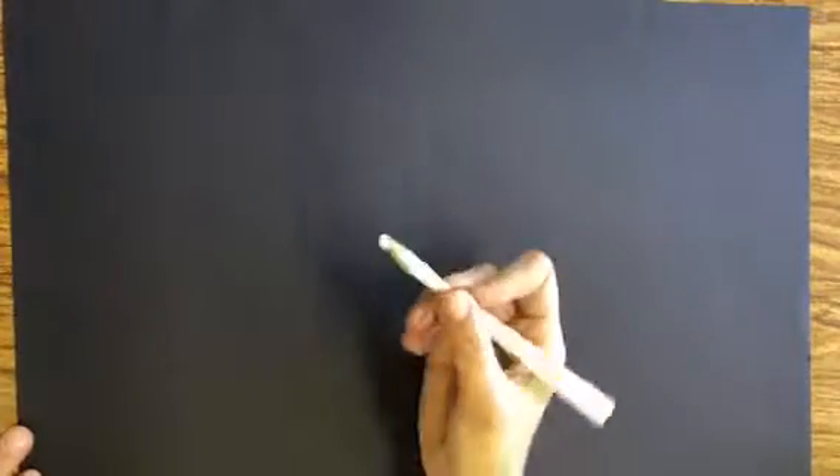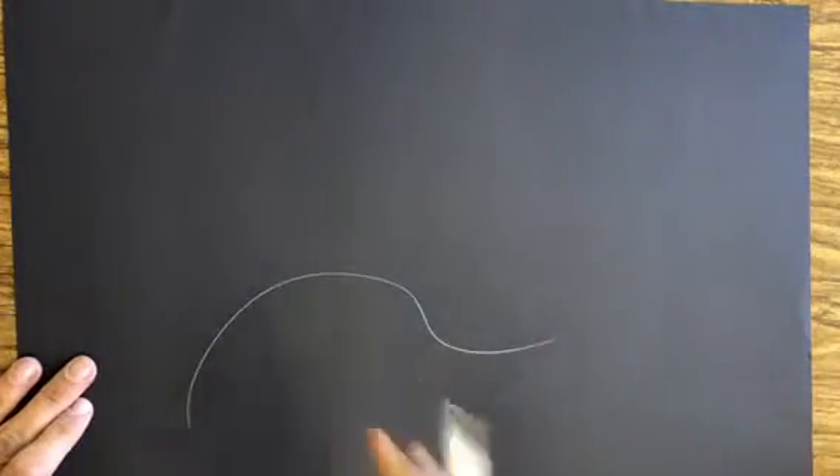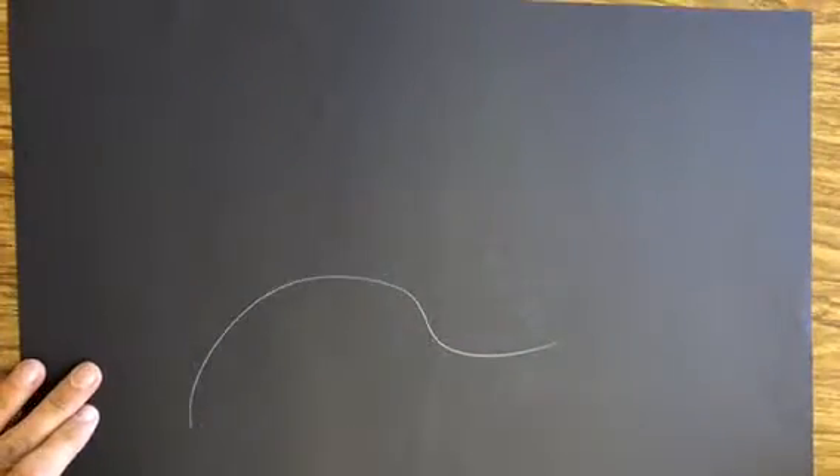Okay, you should have your paper and you should have a white pencil, white colored pencil. And if you mess up, don't worry because we're gonna paint over the whole thing. So even if you have a crazy oops line, we're gonna paint over it. So don't worry about it.